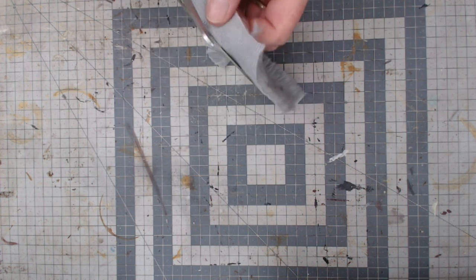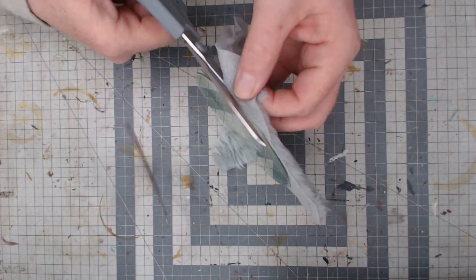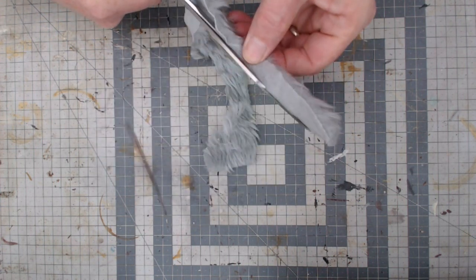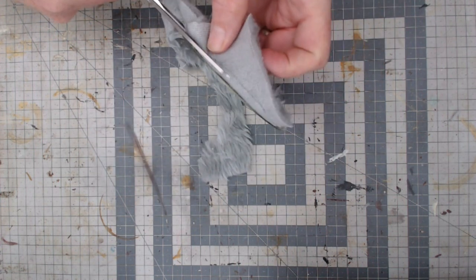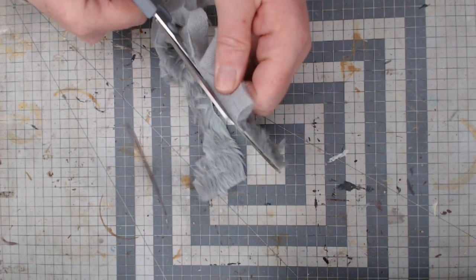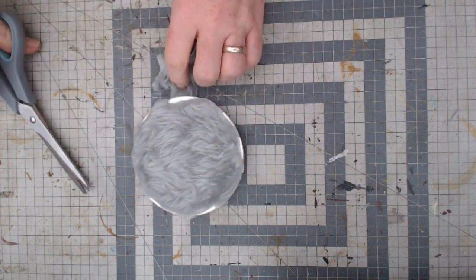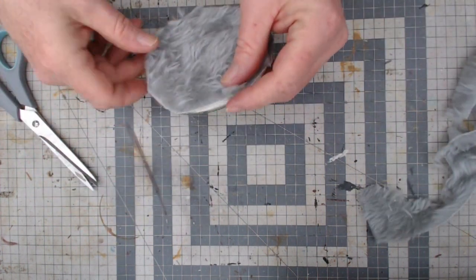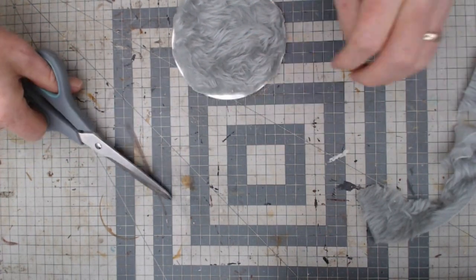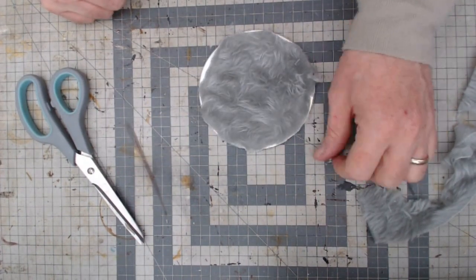This does get messy — this fur gets everywhere. Let's try and keep it in the middle so you can see what's going on. You can cut a rough shape beforehand; it doesn't really matter if you're still going to end up doing this. Right, so there we go — it's all ready.